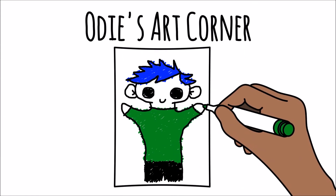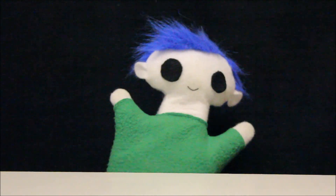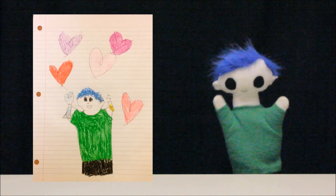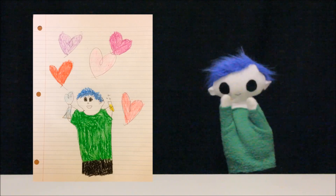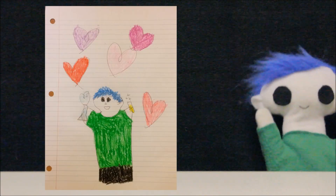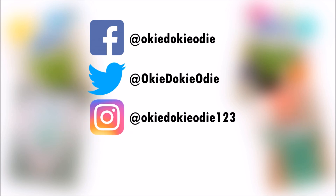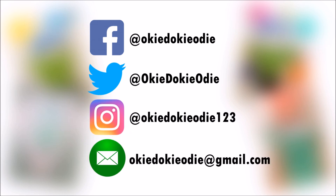Odie! Did someone send you a drawing? Wow! What a nice drawing! Let's see who it's from! This awesome drawing is from Alina. She is eight years old and lives in the province of Alberta in Canada! Thank you, Alina, for your amazing drawing! You can send Odie your drawing by tagging Odie on Facebook, Twitter, or Instagram, or by emailing Odie a copy of your drawing.